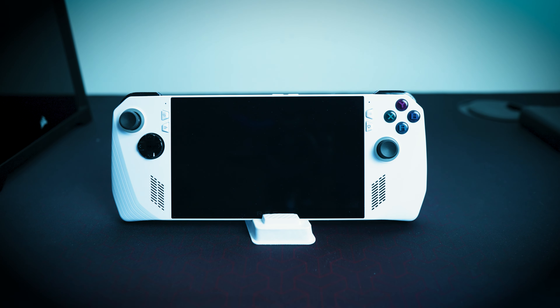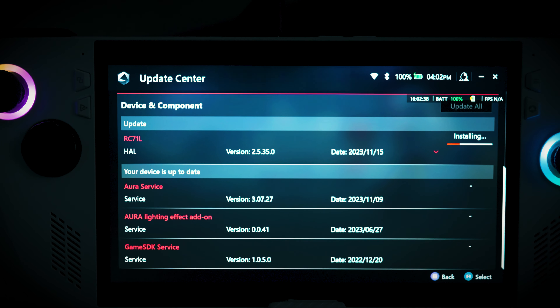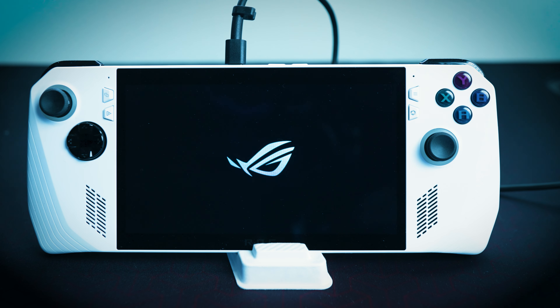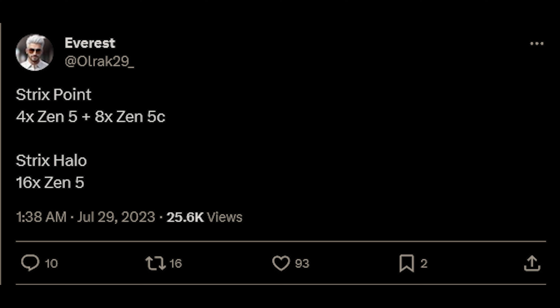What would you like to see in the Asus ROG Ally 2? Some of you may have heard speculation that there is one on the way, perhaps towards the end of 2024. Remember, this is all just rumors and speculation. But it is rumored that instead of the Z1 Extreme chipset, it will feature AMD's Ryzen Z2 Extreme chipset, which is an improvement over the Zen 4 processor.